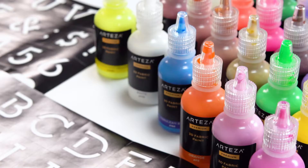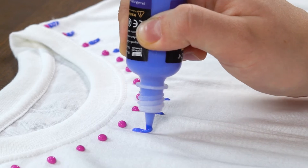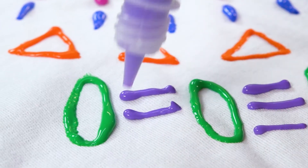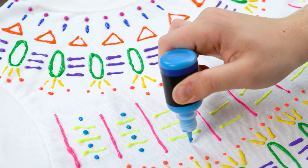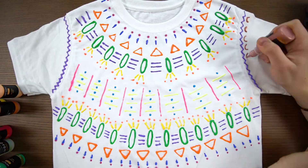Take your creativity to the next level with Arteza 3D Fabric Paint. Our paint gives your creativity a whole new canvas. There's nothing more satisfying than wearing your own designs. Each color comes in its own individual tube with a precision tip that's easy to squeeze just the amount that you need without spilling.